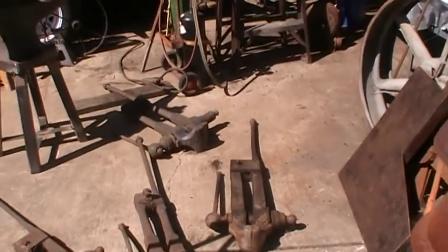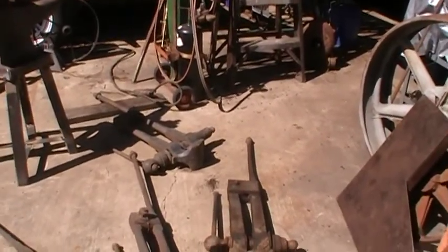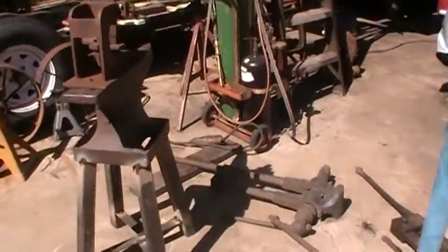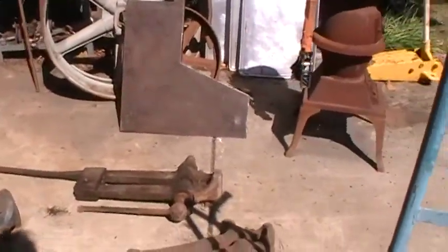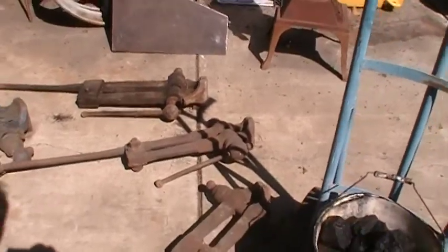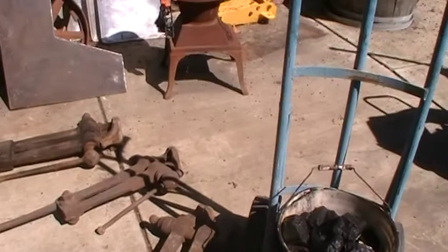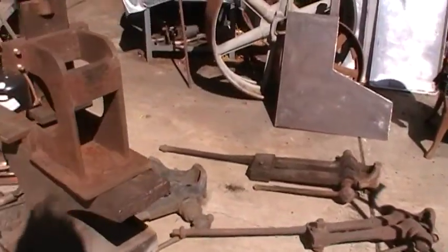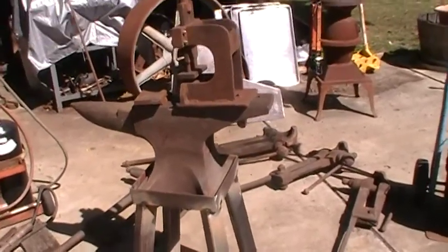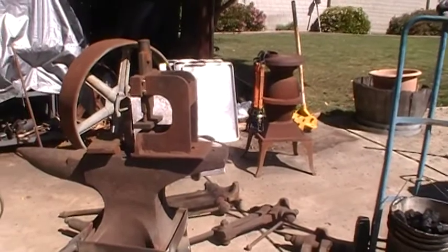Good afternoon to all you stay-at-home people. I'm going stir crazy so I decided to get some stuff out and work on it. I went through my small collection of post vises, got them out — I think I'm going to clean them up and see if I can mount them. I got this one mounted this morning.